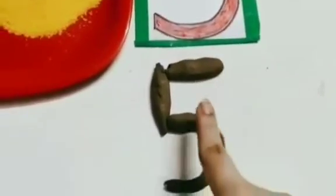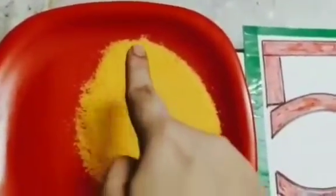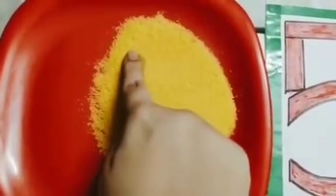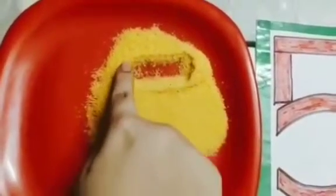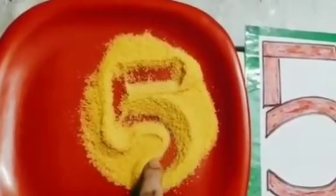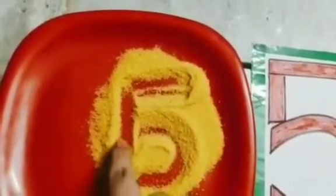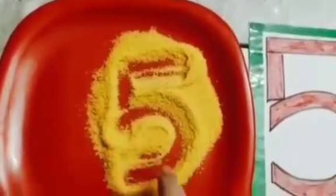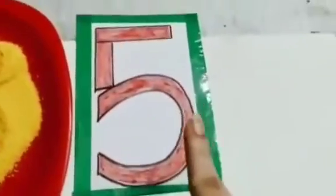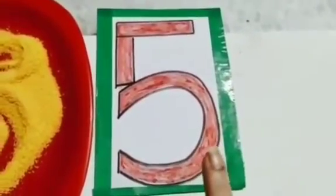So this is how we make number 5 with our plasticine. Now same way we will write number 5 here. How we will write? First we will draw a sleeping line, then a small standing line and then a curve. Again a sleeping line, a standing line and a curve. So this is how we write number 5. So which number did we learn today children? We learned today number 5. So this much for you. Thank you.